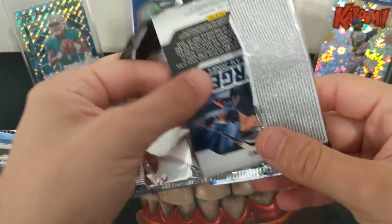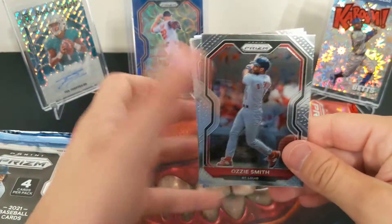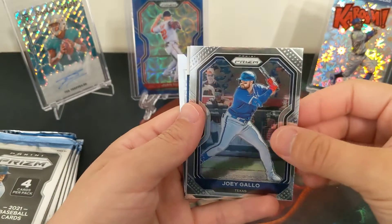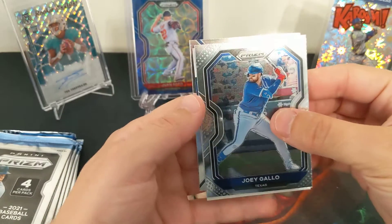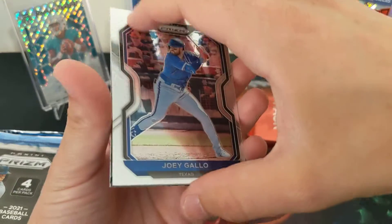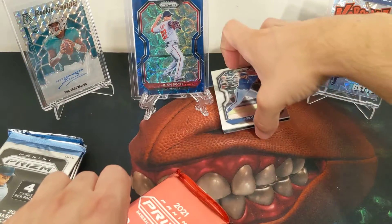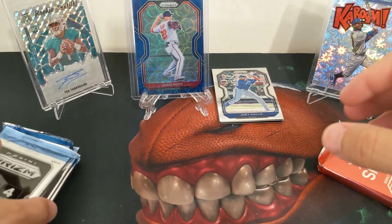Still looking for the auto. Ozzie Smith. Joey Gallo. Oh, there it is — there's our auto! Should we save it? Yeah, let's save it to the end.